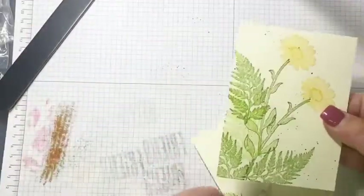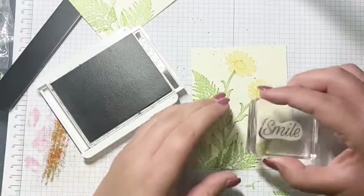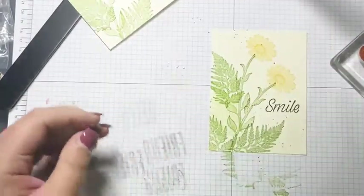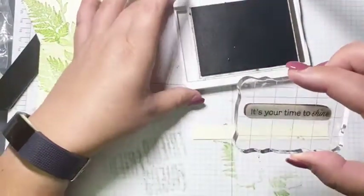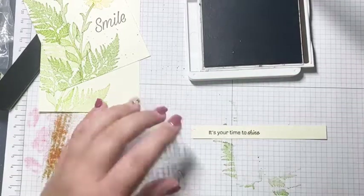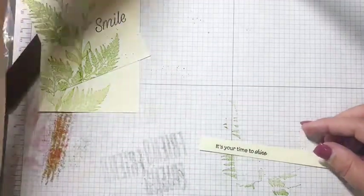We're not done with the front layer — we have to stamp 'Smile.' I'm using Early Espresso ink to stamp the sentiment right there. Then on the half-inch strip of Very Vanilla I'm stamping 'It's Your Time to Shine' with Early Espresso as well. I really like this sentiment — it's good for almost anything: a birthday, just thinking of you, or graduation — just not sympathy.